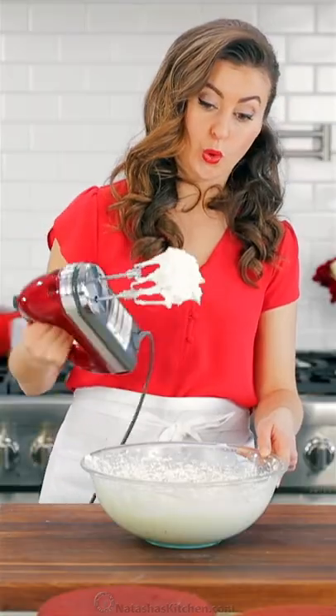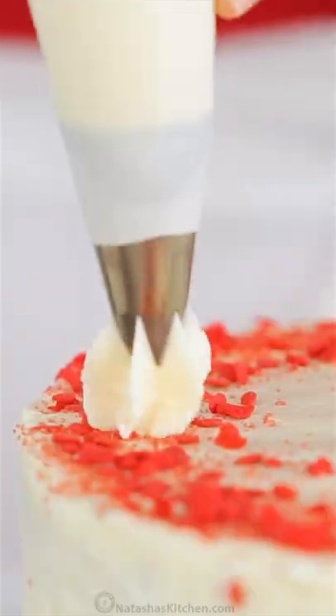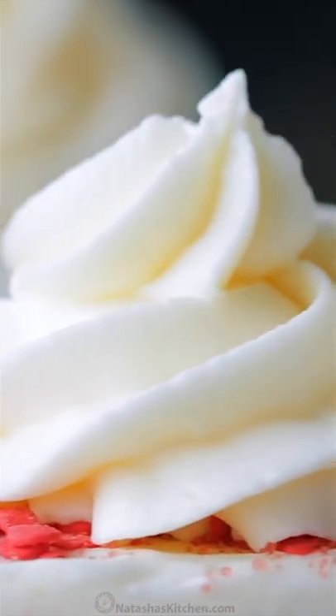Beat that on high speed for about three minutes, or until it's whipped, thick, and spreadable. This pipes beautifully and it's freezer friendly.